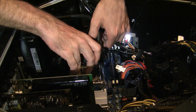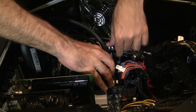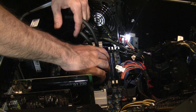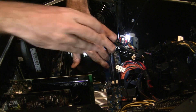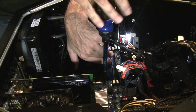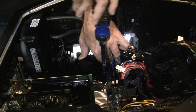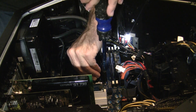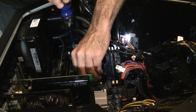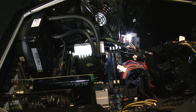All we have to do now is apply the water block. What I like to do is tighten these screws up in a star pattern — except not too tight. Don't do that too tight, just snug. Everything is nice and snug, thermal paste in, water cooling unit in.